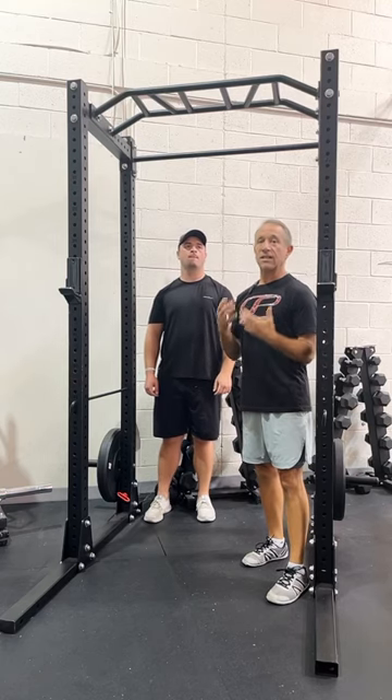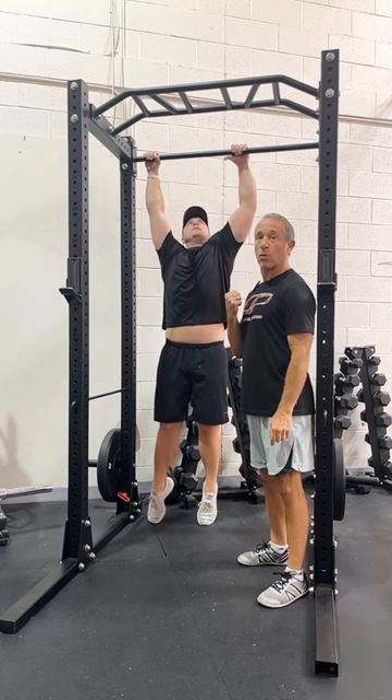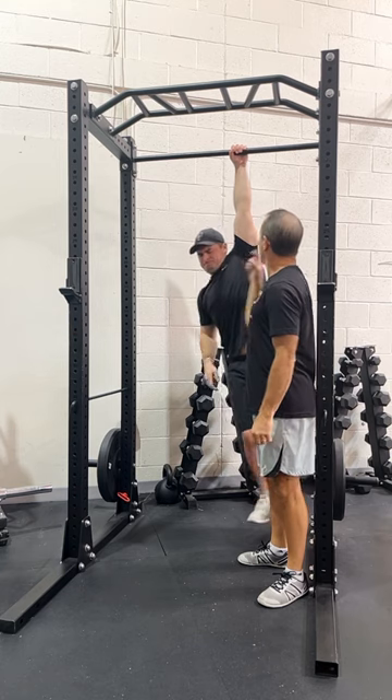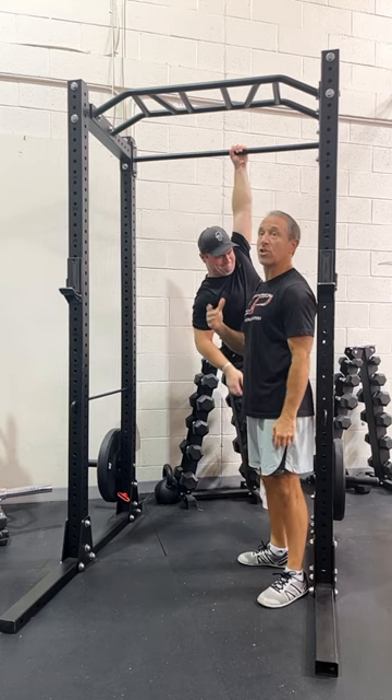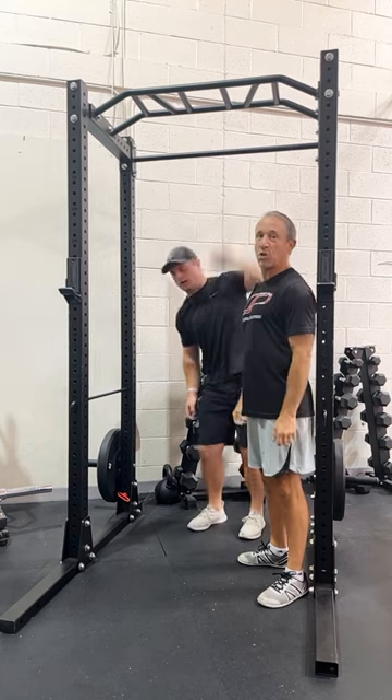The next exercise we're going to talk about is a single arm hang. Tom is going to go up there with two hands and then let go with one. When you go to single arm, the body's going to want to twist. Resisting that twist is what makes this exercise so hard. Once you stop spinning, the exercise is over.